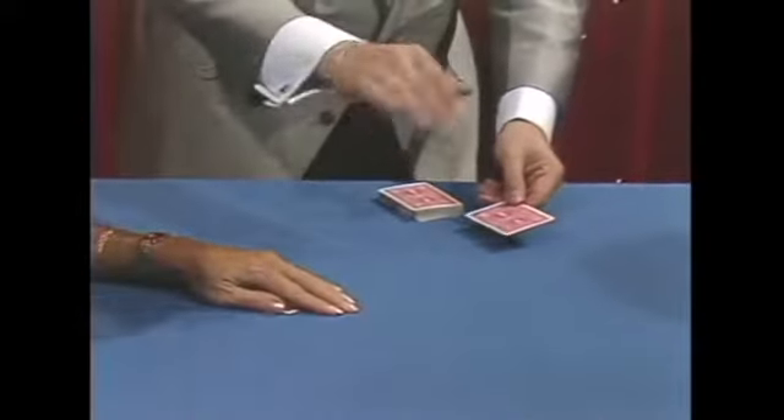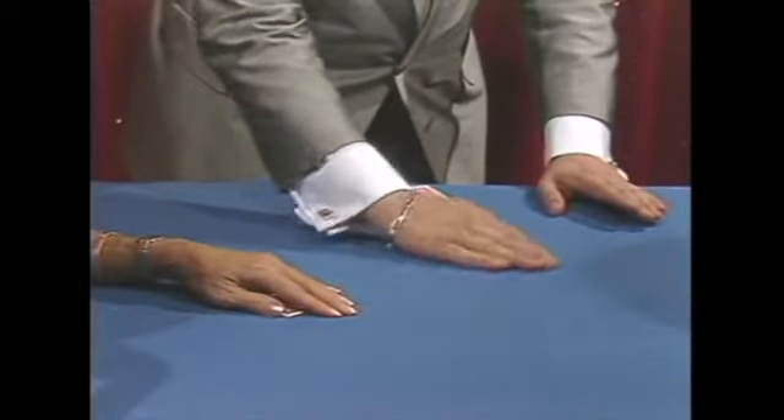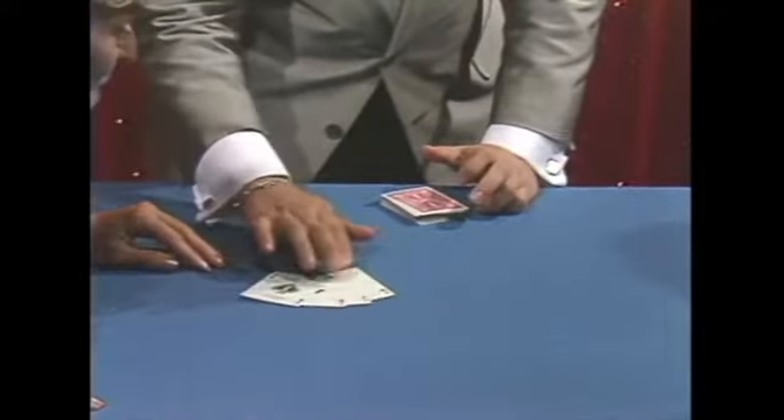Now look out for the last one — now it's the magic way. It's gone. And if it's gone, it's because here, under your hand, you now have four cards.